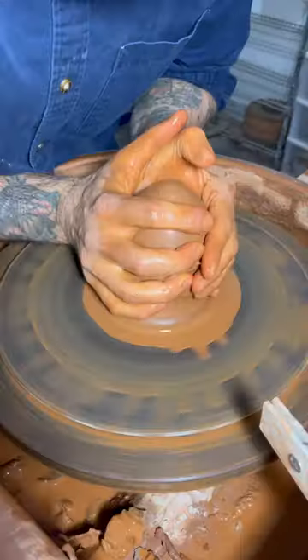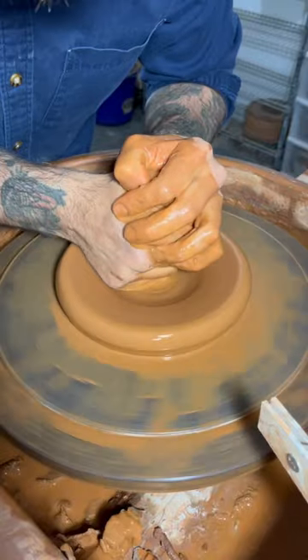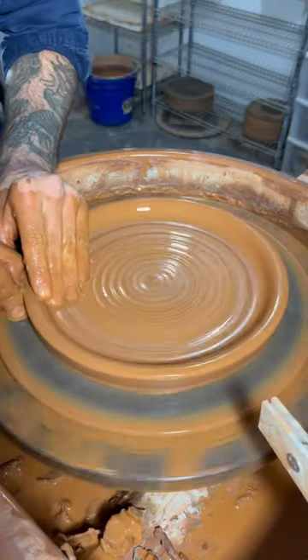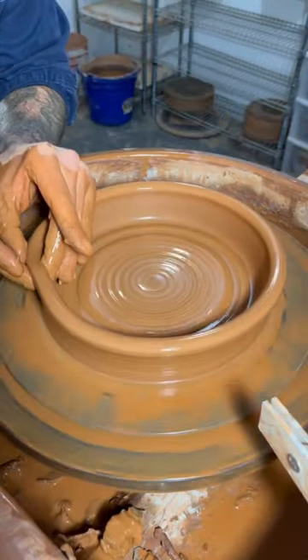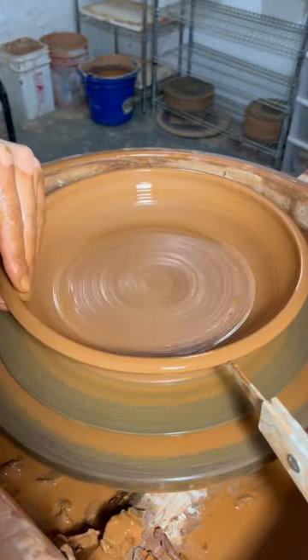Today I'm making a low bowl. I'll start off by coning, getting the clay centered, then dragging my fist across the bottom. Here I'm just setting up for that first pull, then the second pull for the height, and then I'm gonna shape it a little bit.